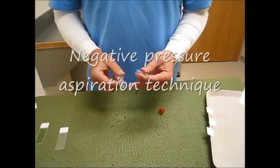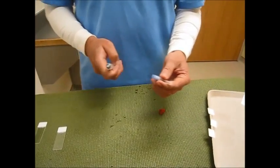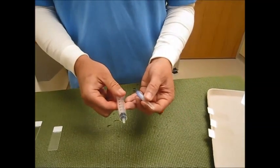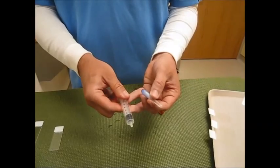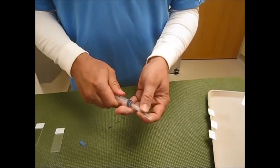For this technique we are going to use pulsatile aspiration to get material out of the item aspirated. You're going to need a 22 gauge needle and a 6 cc syringe. Break the seal on the syringe so it's easy to aspirate, then attach the 22 gauge needle.